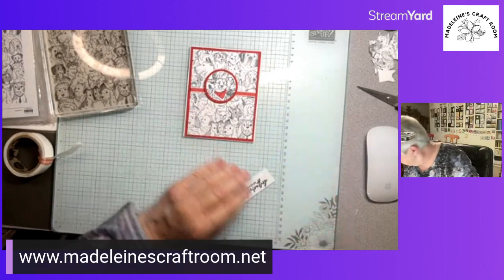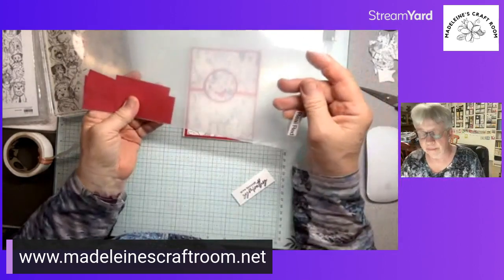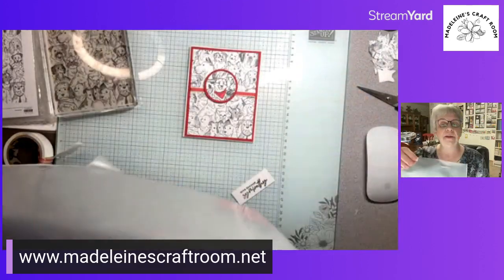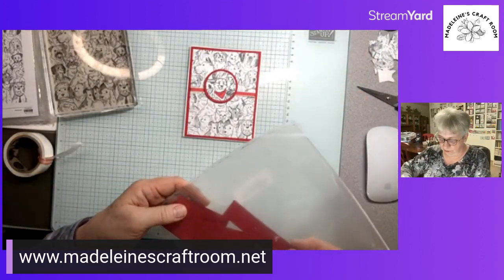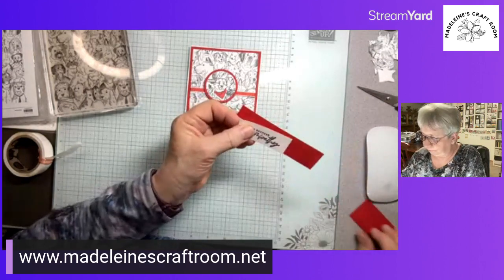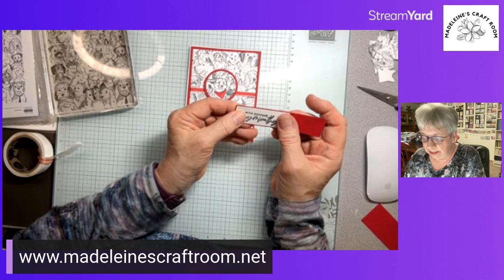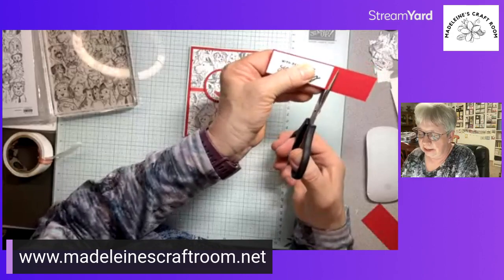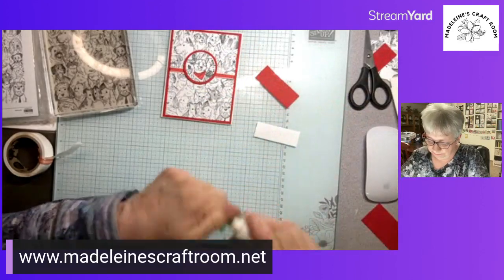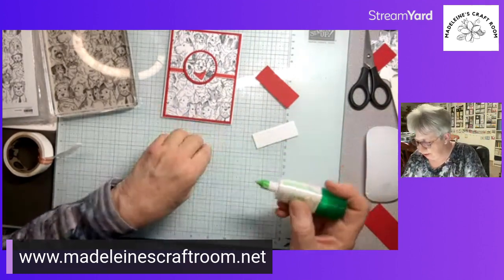I store my scrap papers in page protectors, labeled at the top, kept in a stand-up file folder — that's how I can easily find my scraps. I just want a teeny little bit of red, so I'm just going to trim this off and glue this on. There we go, that's on there.